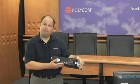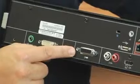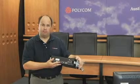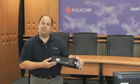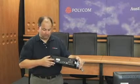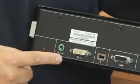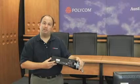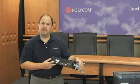Moving along the bottom, we have the HDCI input — this is for your included Eagle Eye 720 camera. Next to the camera input we have your HDX mic array input, where you'll be plugging in your HDX mic array. Finally, we have a DVI input along with PC audio input, where you'd plug in your auxiliary HD device or your computer.